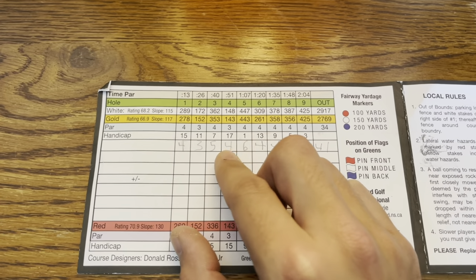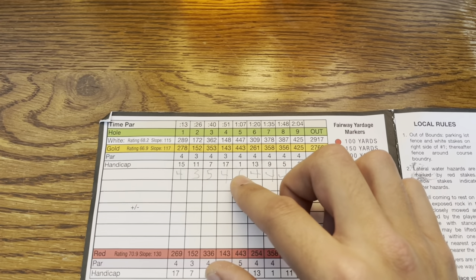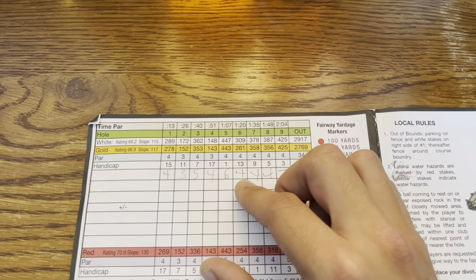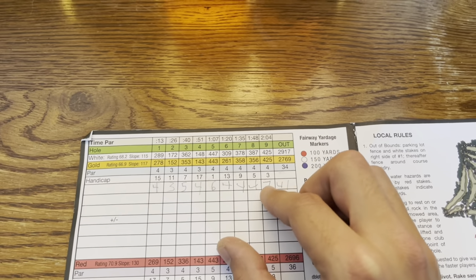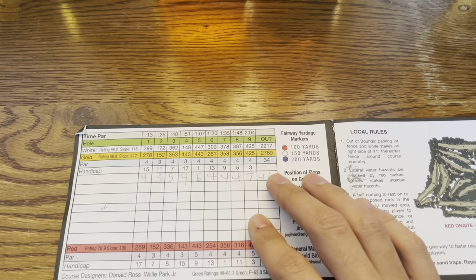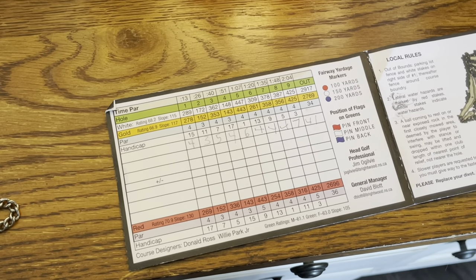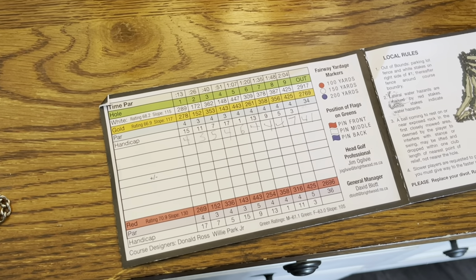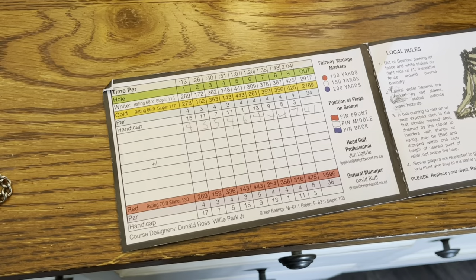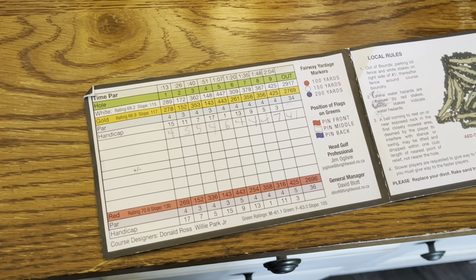I bogeyed the par three fourth on camera — bad short game kicked in. Then I double bogeyed number five because I had to take an extra shot out of the fairway and hit my mashy a bit long. Then I came back with a three-par streak before getting the triple bogey. So five of the nine holes I parred. I could have just cut the vlog there and had some decent footage, but I saw that 41 and thought — I'm going to get some footage of the back nine. Because despite catching a majority of my mistake holes on camera for the front nine, I still had a chance to shoot potentially my best round of hickory golf ever. And that turned out to be the case.